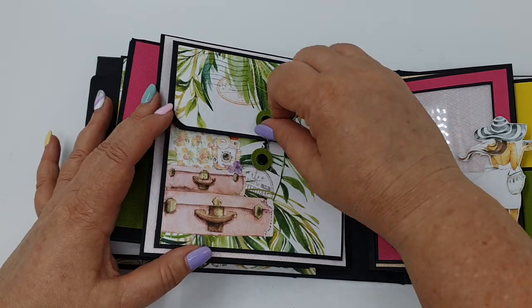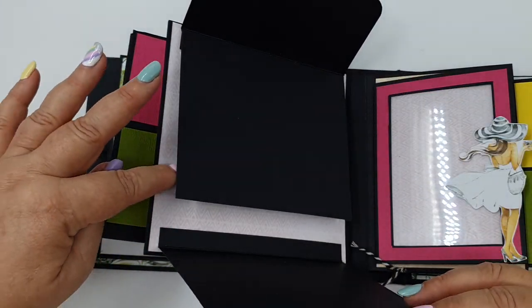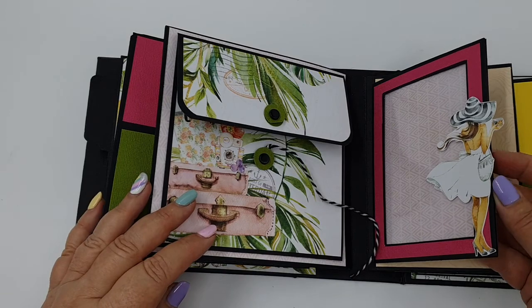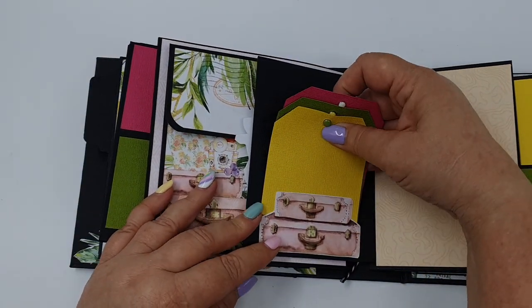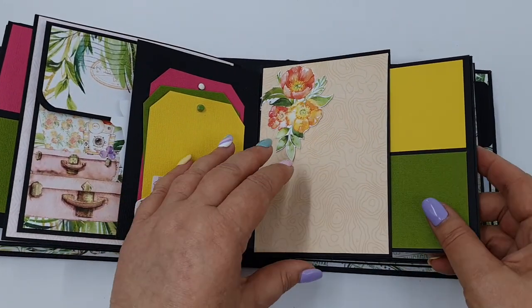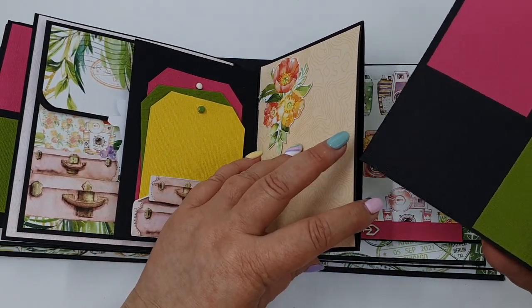I've got quite a cute little page here. It opens up and again has lots of space for photos. Got a little window and a tuck spot, and a place for tags. And another one of those half pages, and again the same sort of inserts that hold a zillion little photos.